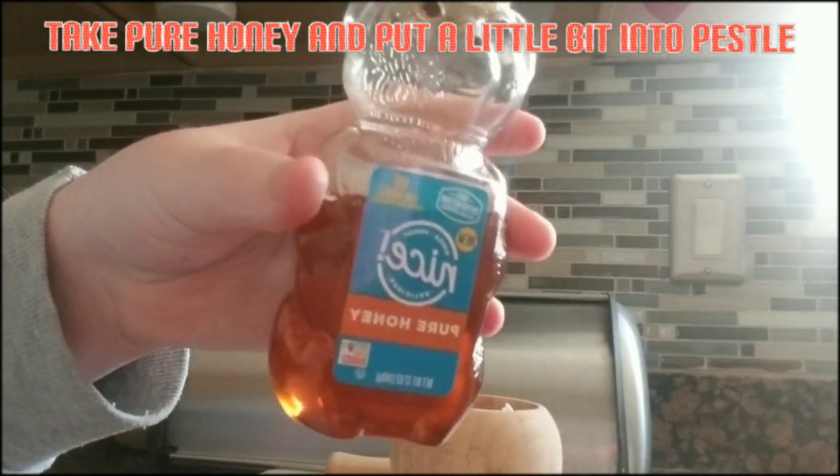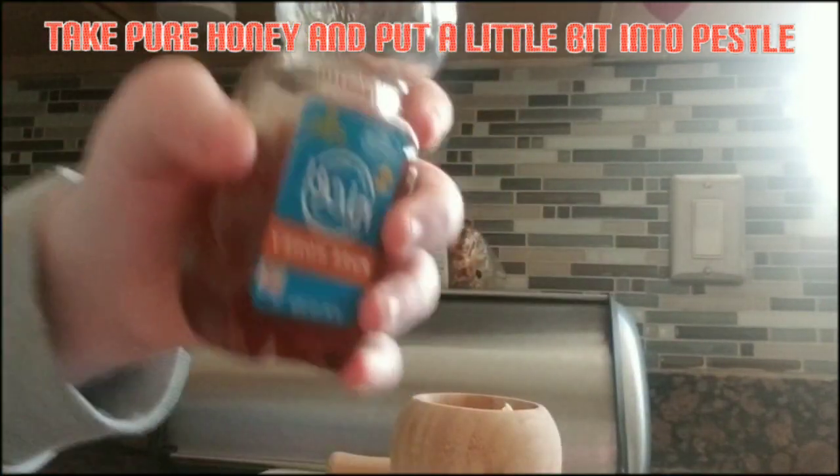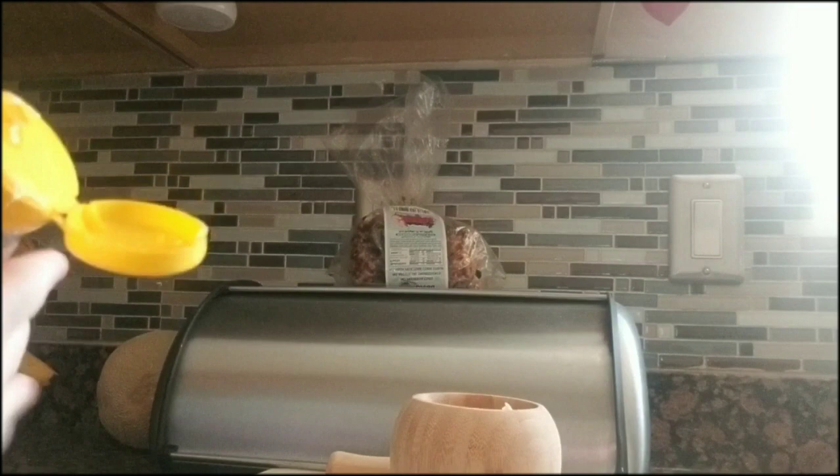Second step, grab some honey. This honey is fine for dogs — I already looked it up. They can have about one teaspoon for their size, but my dogs are like medium dogs, except for Stella.